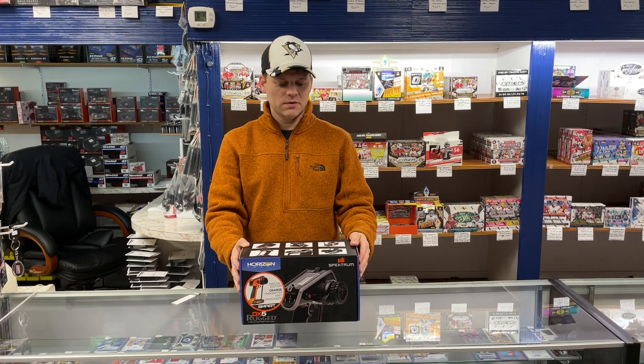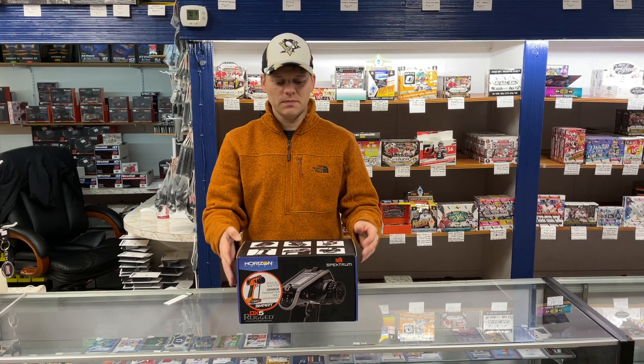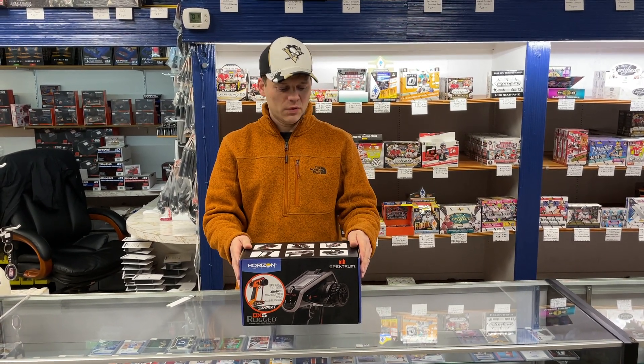Hi, this is Jason from SportsZone, and today we're going to go over an all-new transmitter from Spektrum. This is the DX5 Rugged.